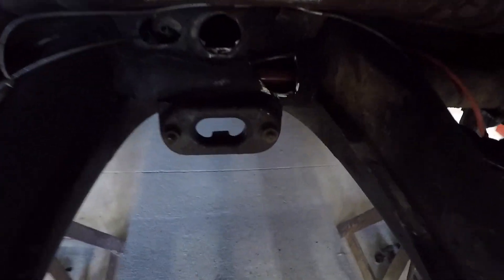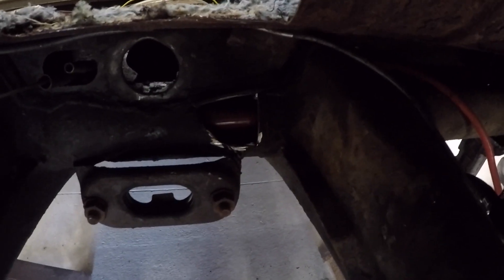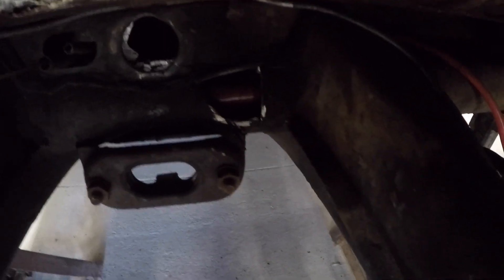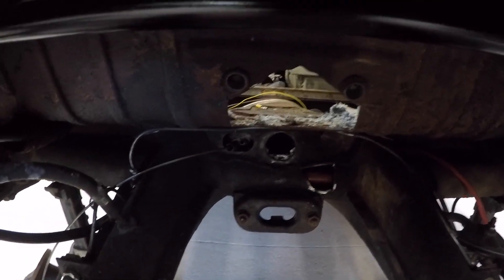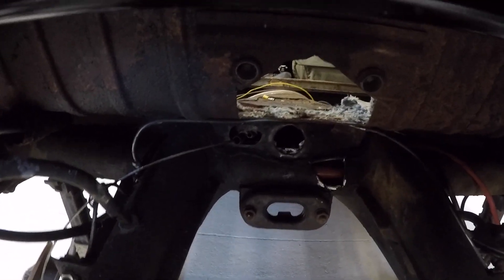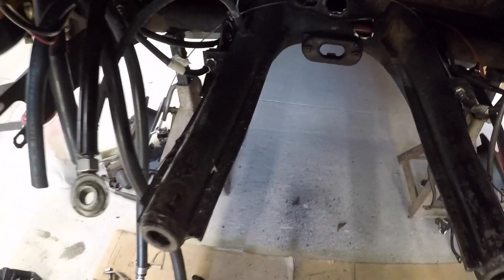I decided it would fit nice in the '63. After I did some modifications, of course. I had to open up the torsion tube there a little bit and open up the package tray, but I'll fill all that in. I'll make a box and get some metal and just weld over that.